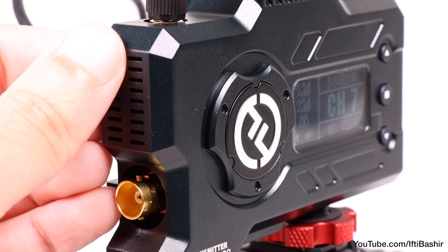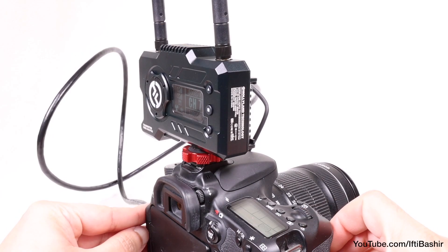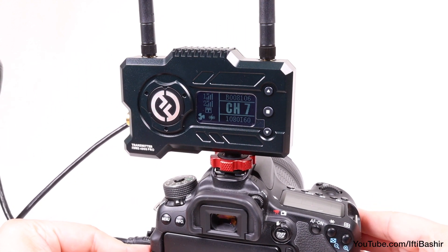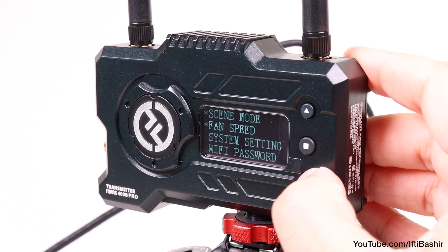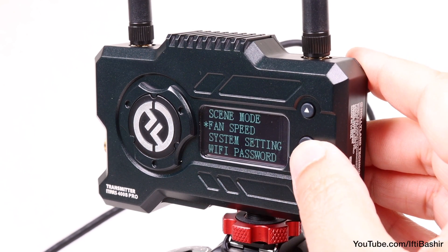There is a cooling fan inside both the transmitter and receiver, so you'll want to be careful with your microphone placement. Although the fans aren't very loud, and we now have the option to enter settings and turn the fan right down for shooting in quieter environments too.